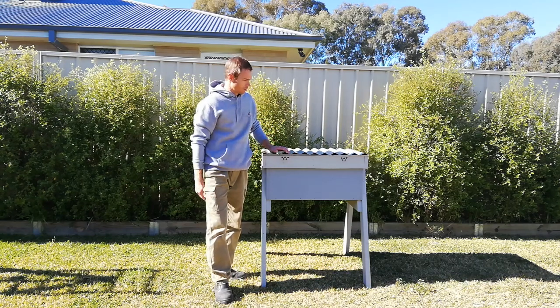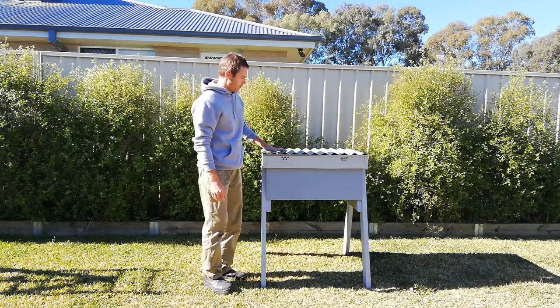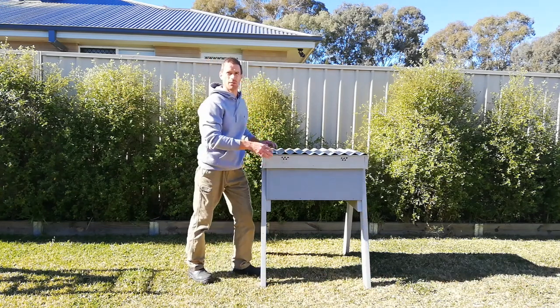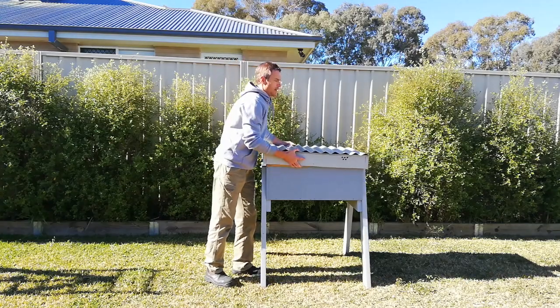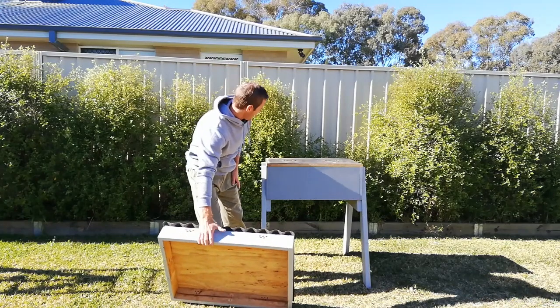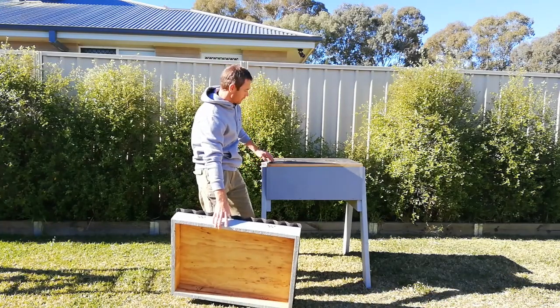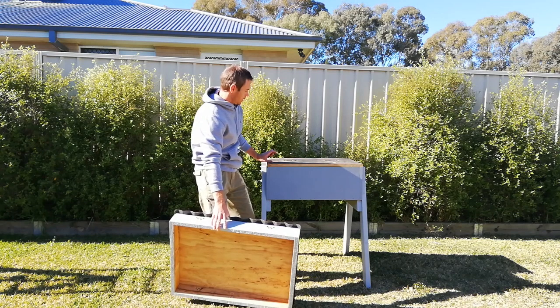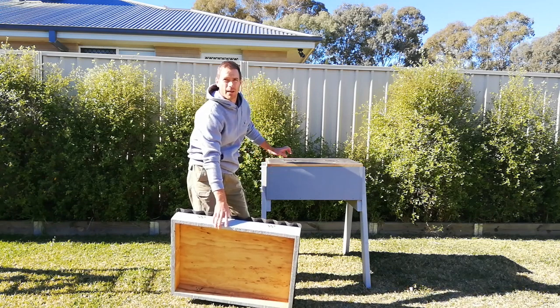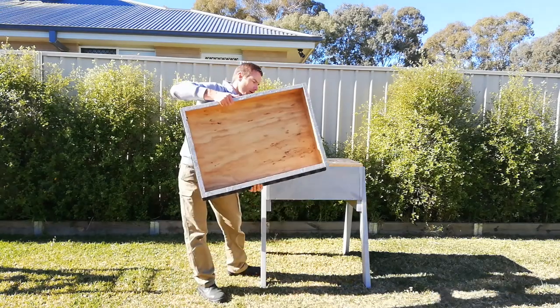Going through the outside at the moment — you can see the top cover, which is actually a telescopic lid. It's an extended construction, and when it comes down it leans on the legs and gives about a 60mm cavity inside.